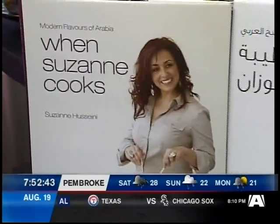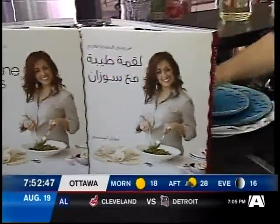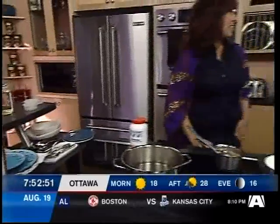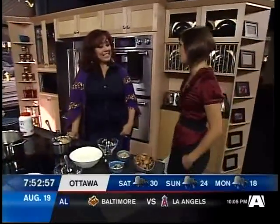Welcome back everyone, good morning. You are watching A Morning and we are taking a look at Suzanne Husseini's new cookbook. Congratulations! In Bloomingdale's — in Dubai. That's so exciting, just a couple of weeks ago. You're a very busy girl.